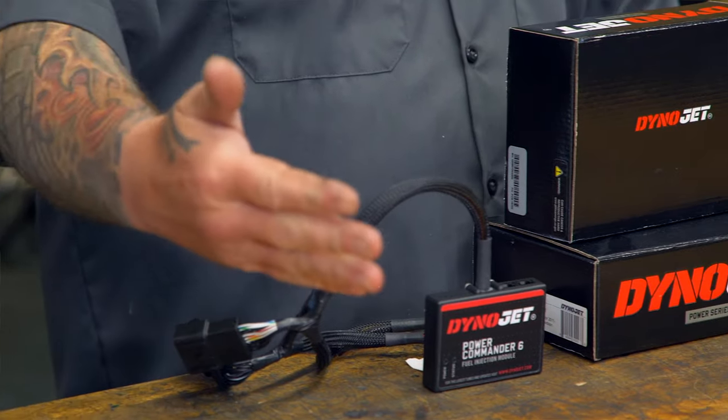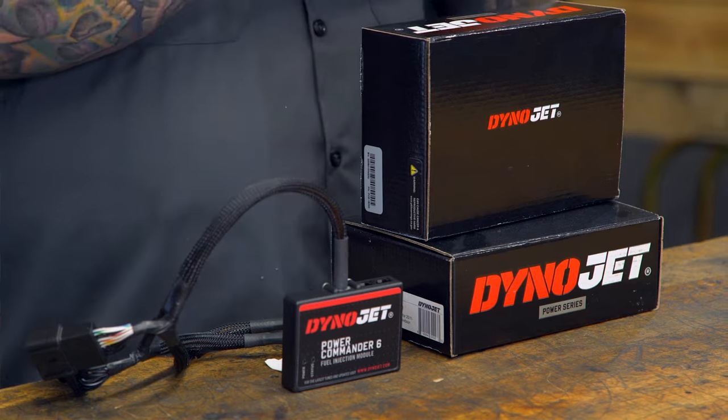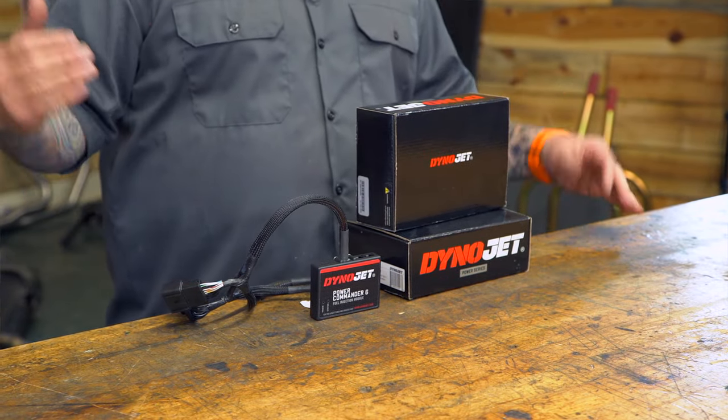The reason I say old school is because there are a lot of flash tuners out there now, like the Power Vision series, where you flash the tune to your bike and the unit itself doesn't have to stay on the bike — but with the flash style, it locks to that bike and the tuner has to stay with it. With the piggyback style like the Power Commander 6, it stays on the bike while it's tuning, but if you sell the bike and want to keep your tuner, you can just take it and plug it into another bike.